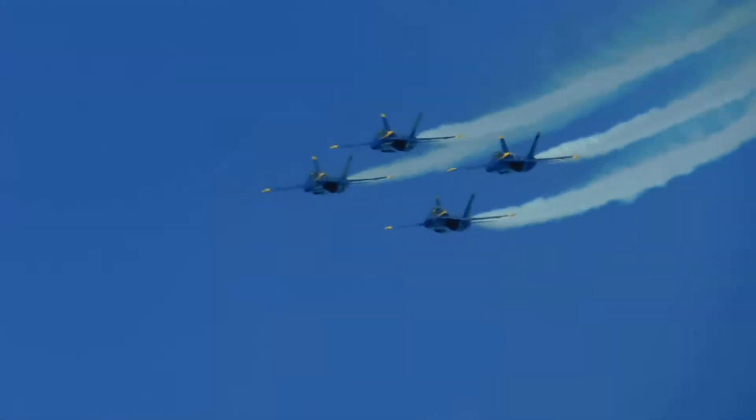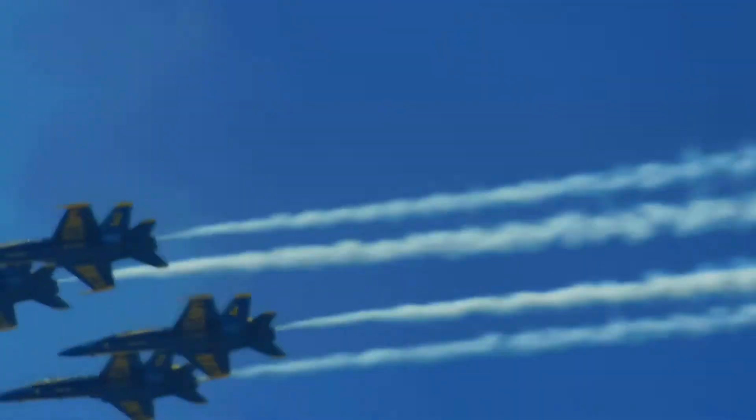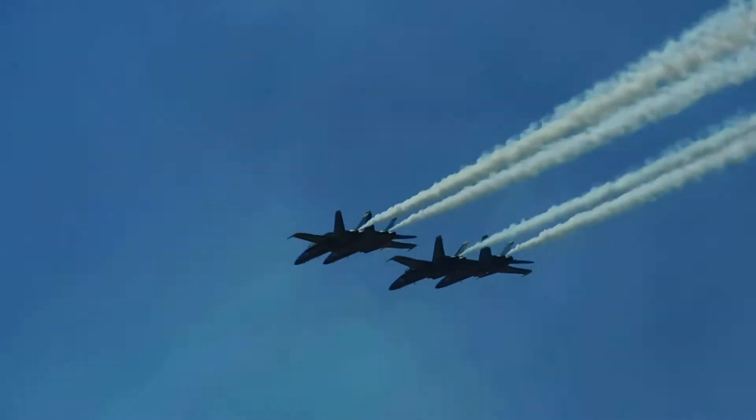As the formation pulls to level, each pilot will perform an individual break turn and exit the flight line in a separate direction. The crew will break!